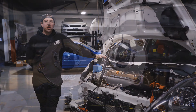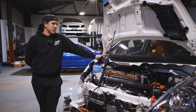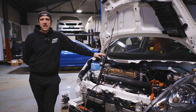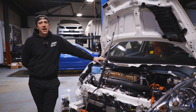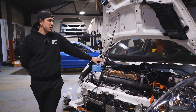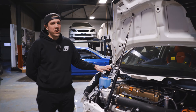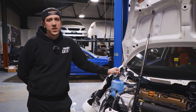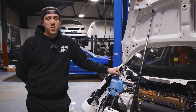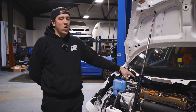Hey guys, today we're going to go over installing the TCS caster camber plates on your GE, GD, GK Fit. Today we have a GE8 that we're going to talk a little bit about the what and the why. We have another car that David's going to be doing an install throughout the course of this video, just to explain the process of how to get these installed and why.